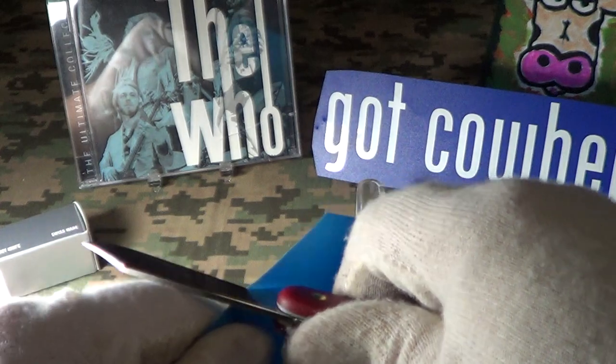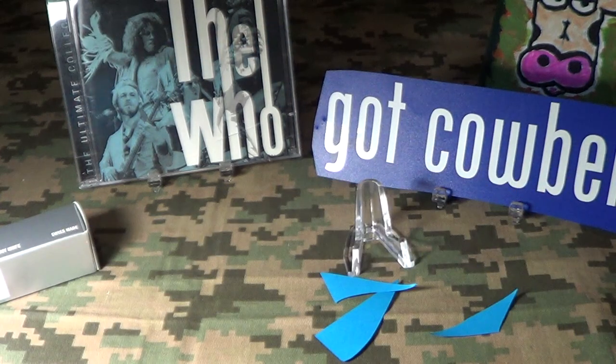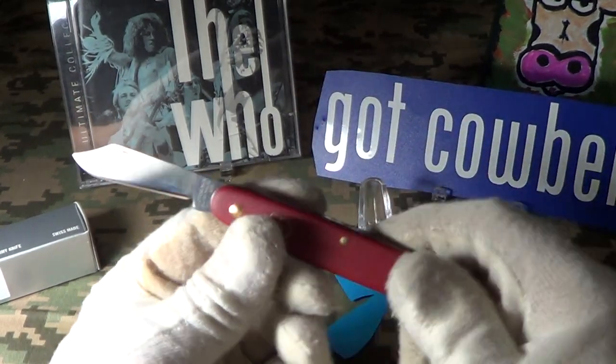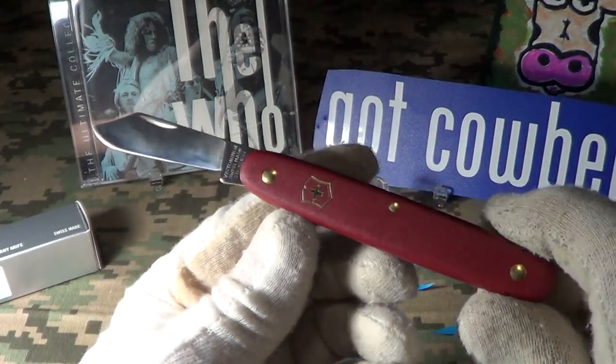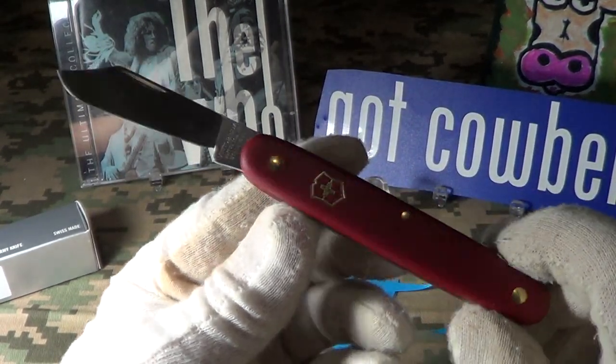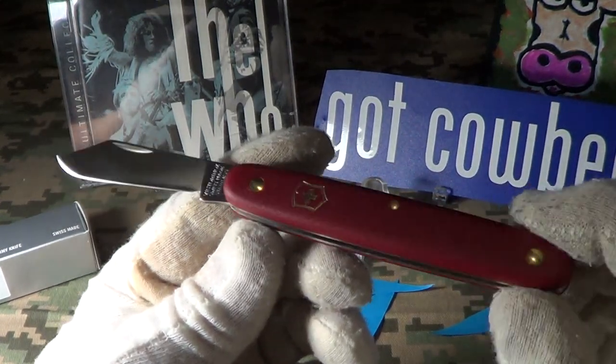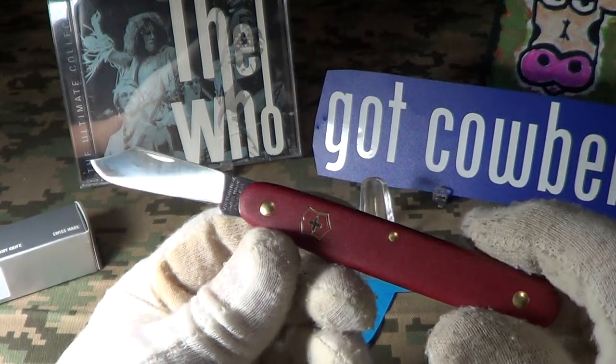It's razor sharp, right out of the Swiss factory — so that's good. That's a first look at the Day Packer. It would be a real good EDC choice if you want something that weighs 1.2 ounces — not bad.